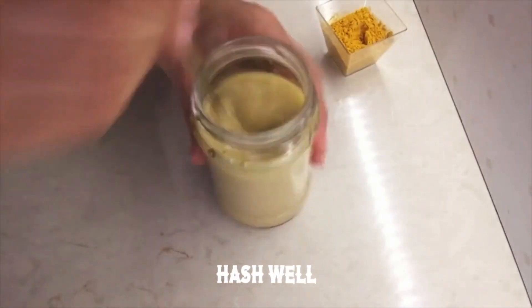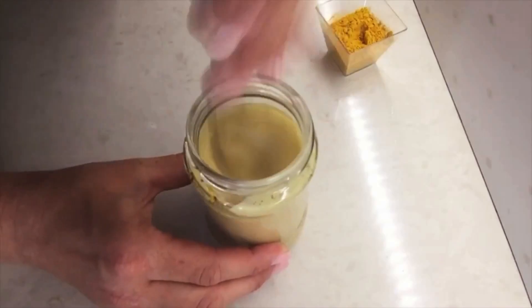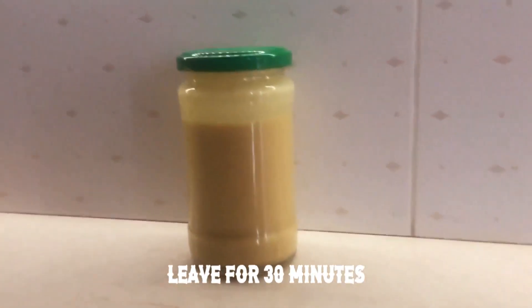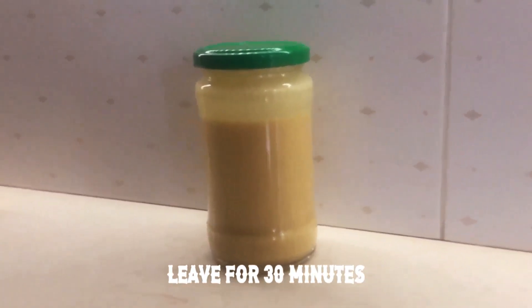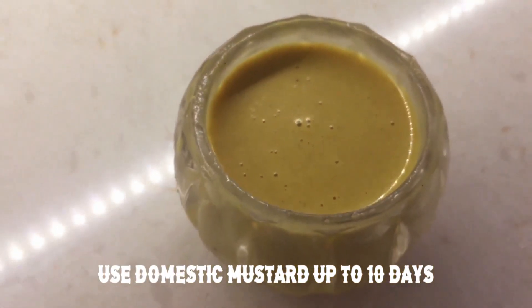Mix well, leave for 30 minutes. Use domestic mustard within up to 10 days.